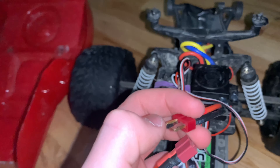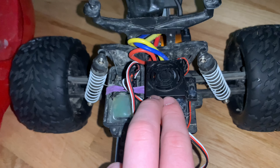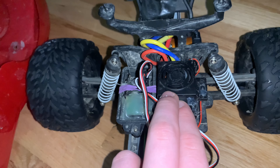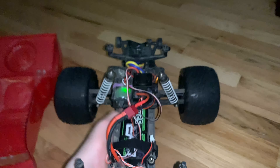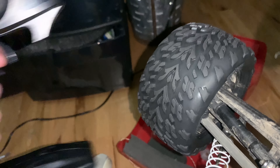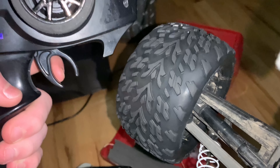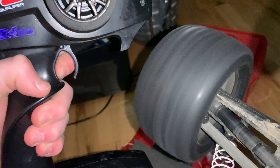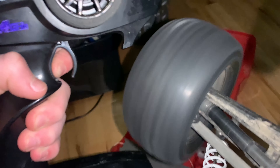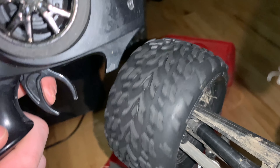So let's talk about the ESC, because that's what we all came here for. The ESC is pretty garbage. When you pull the trigger there's a delay. Let me give you guys a quick demonstration - it's a pretty bad delay. Watch - I'll do slow-mo right now. You can just see the delay. It's pretty bad.